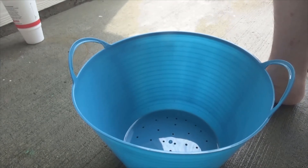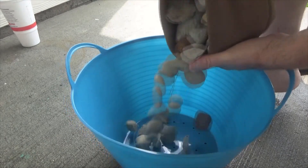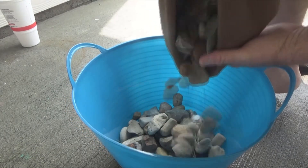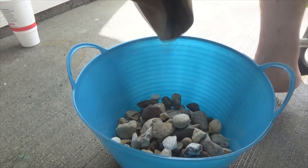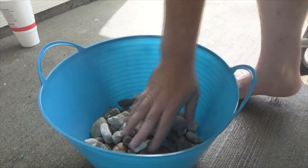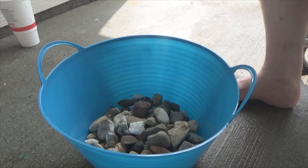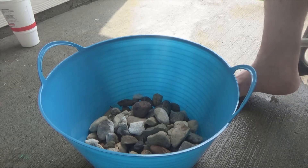First things first: I'm going to take these rocks — I have not washed or cleaned them — and dump them in the bottom of the bucket. This creates stability so the bucket doesn't get blown around, and it also creates good drainage for the soil. This bamboo is definitely going to need good drainage because I found it on the side of a creek bed.